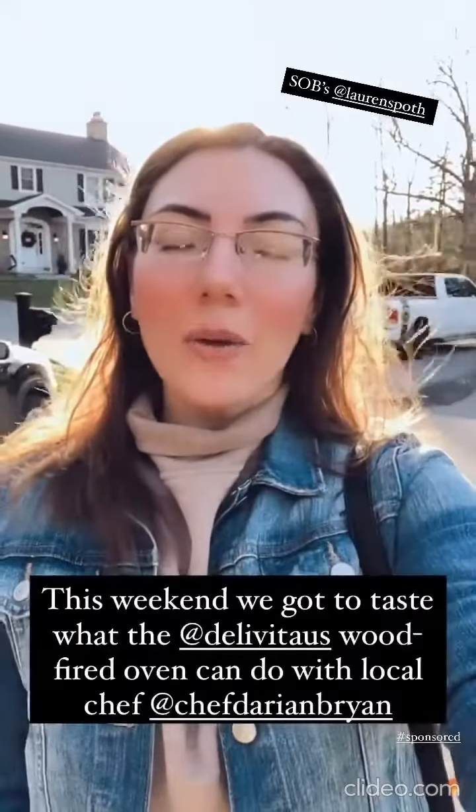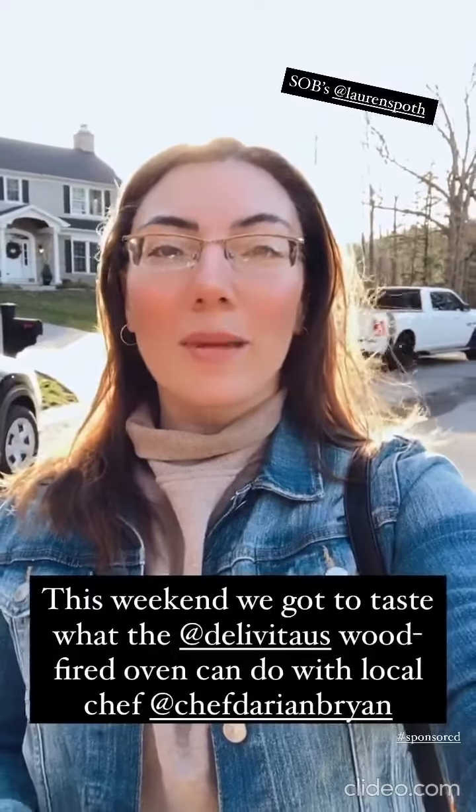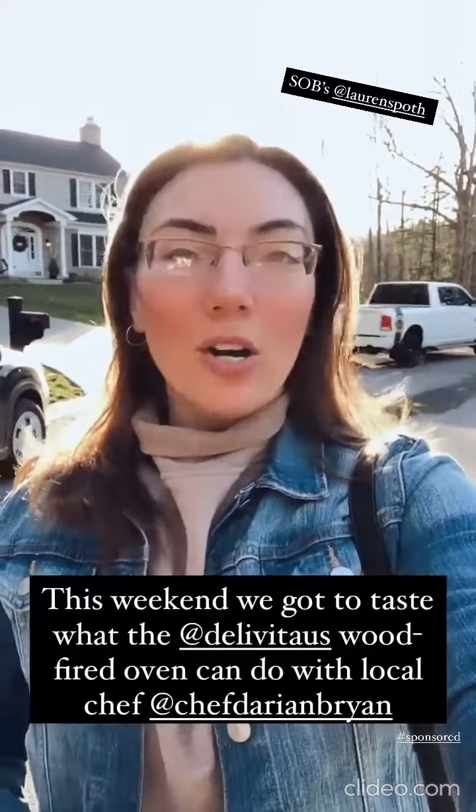Hey everyone, Lauren here. Today we are checking out the Della Vida Pizza Oven, and Chef Darian Bryan is actually gonna make us a ton of great food. I'm hungry, so let's check it out.